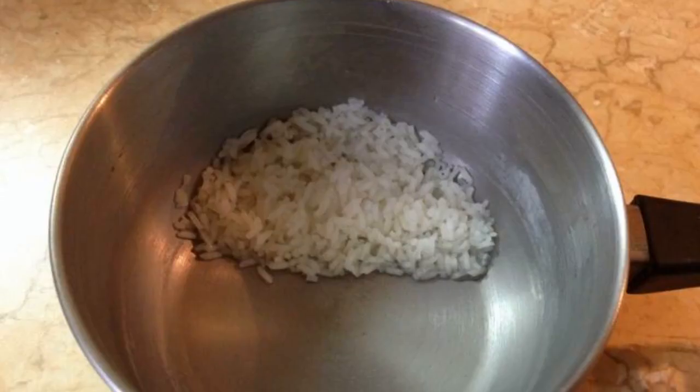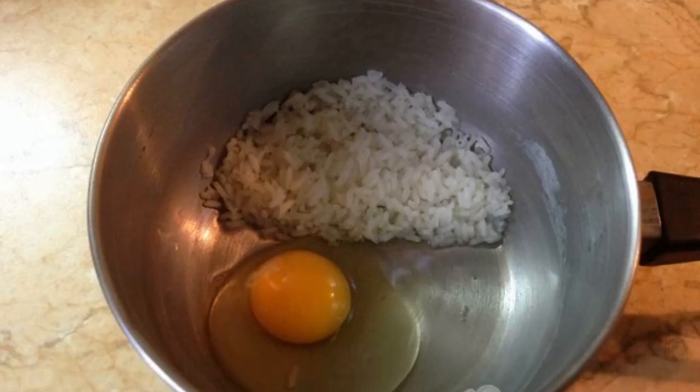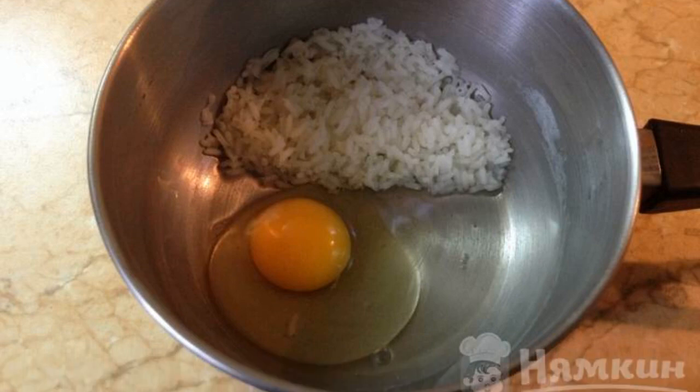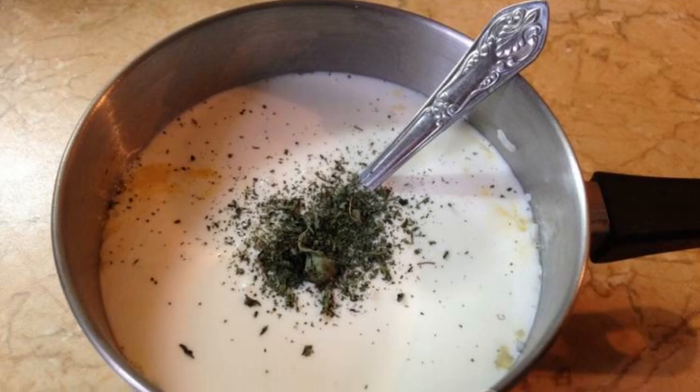Finely chop the greens. Boil the rice until it is half cooked. In the saucepan where the soup will be cooked, add rice and egg. Mix it up. Add kaffa. Add fresh or dried mint.